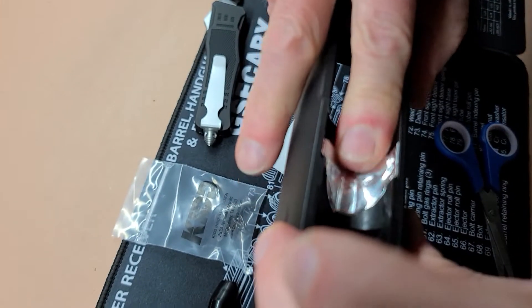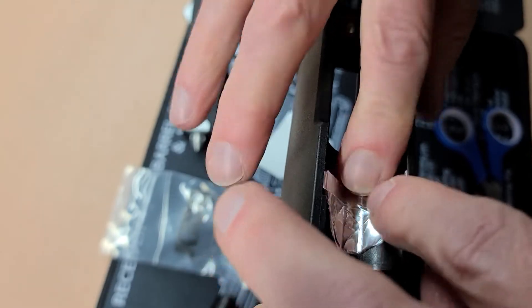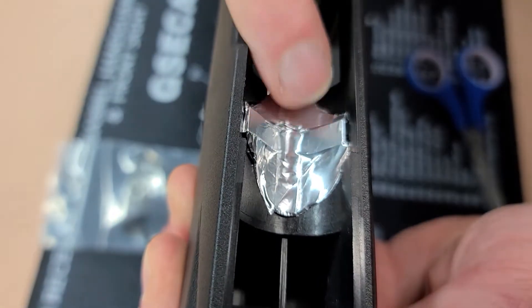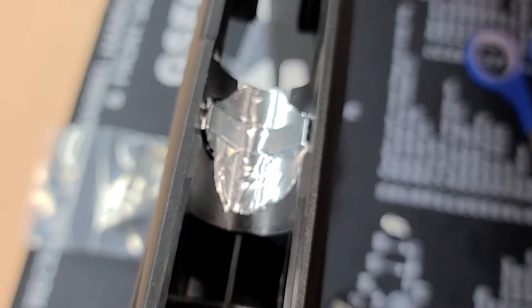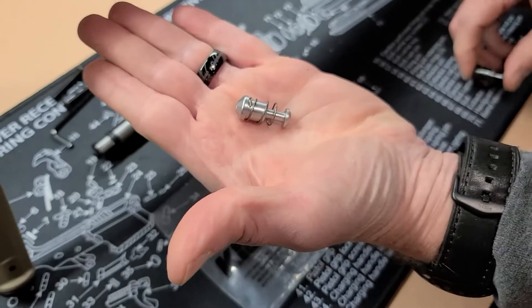This job doesn't have to be perfect or pretty. The idea is we're bedding the stock and barrel to action together, trying to get more contact surface area in play to improve our accuracy. Another way we're going to try and improve accuracy is to replace the stock Ruger magazine plunger with a KID plunger. It's machined to a much tighter tolerance and has a heavier spring to keep the magazine as tightly fitting as possible to prevent any motion, especially with longer magazines.